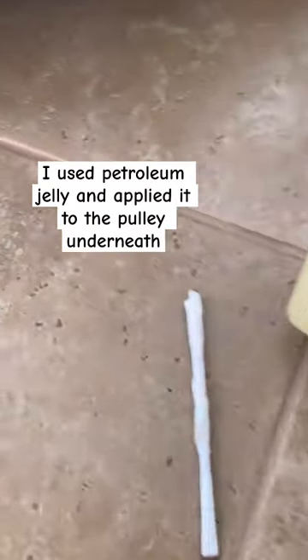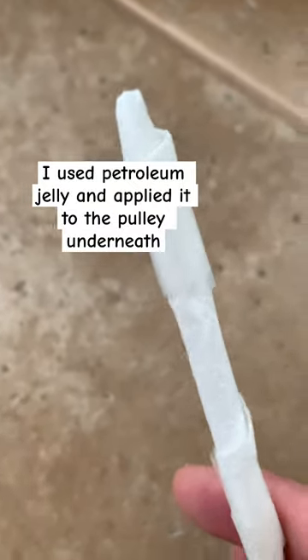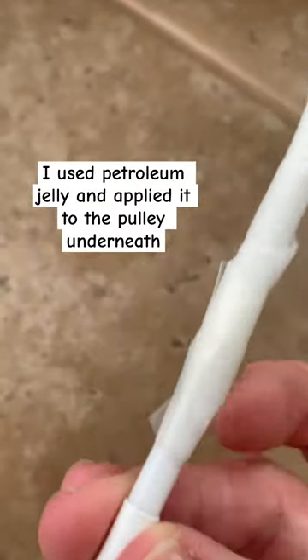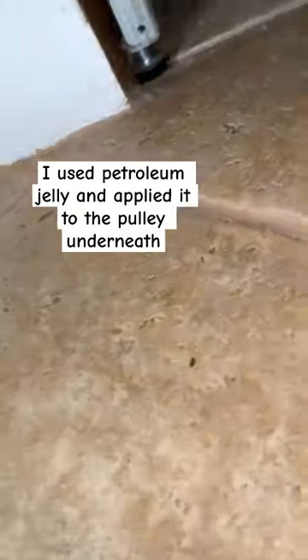I used a magnifying glass, petroleum jelly, and I took a makeup brush, wrapped it in a paper towel and put tape around it. You could also use the flash on your phone to look under there.